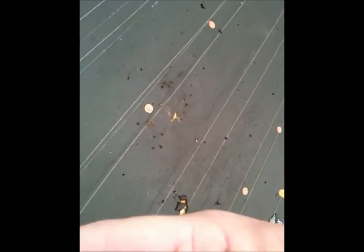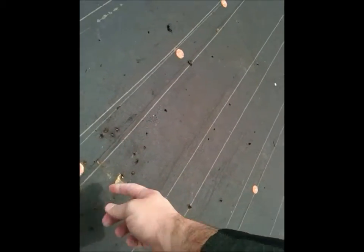Over here on this part of the felt paper, a nail has come up through the roof and poked up through the shingle too. So when water ran down, it went straight in through that opening and leaked in.